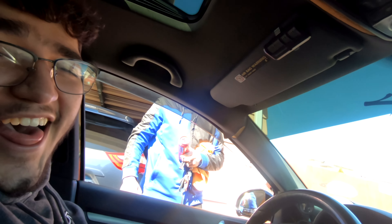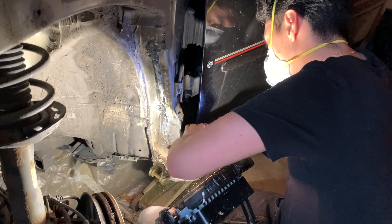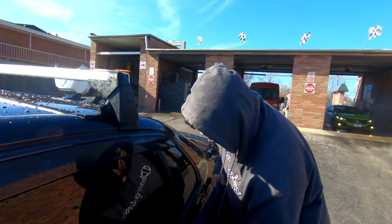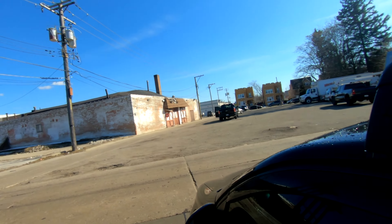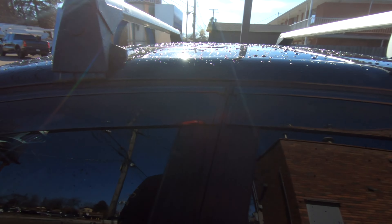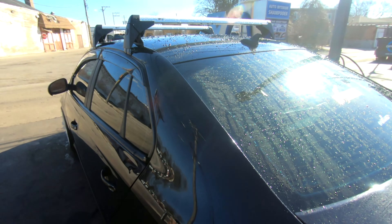We just made it back to the garage. It was a nice day so we swung by the car wash real quick while heading over to David's crib. We're gonna start taking apart the G35 interior — we're doing an interior swap because he wants to go from beige to black. I'll show you guys once we get over there.